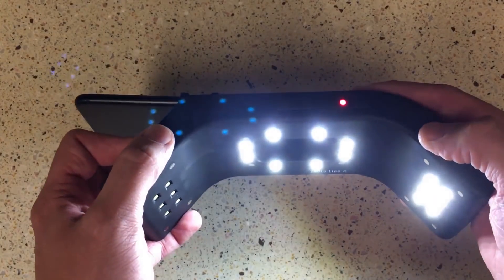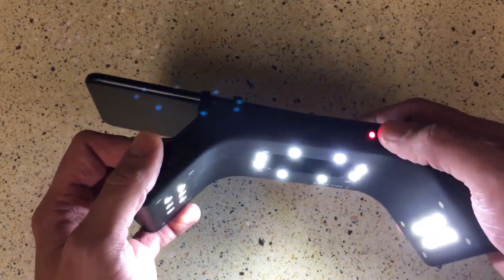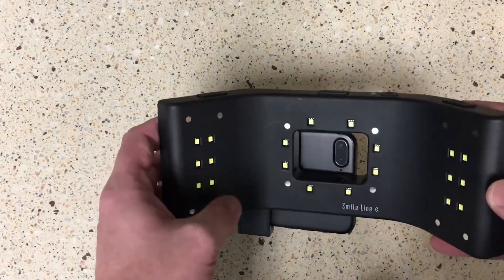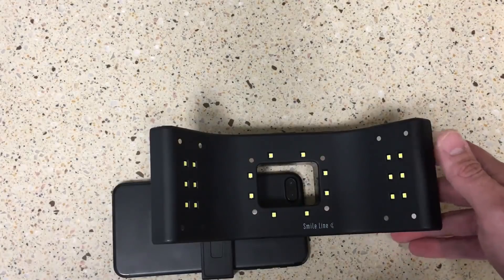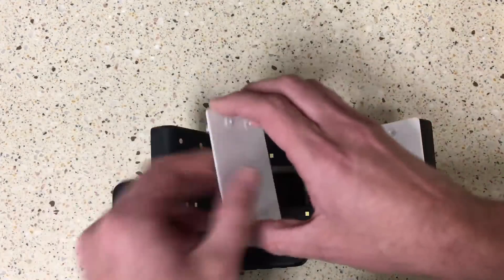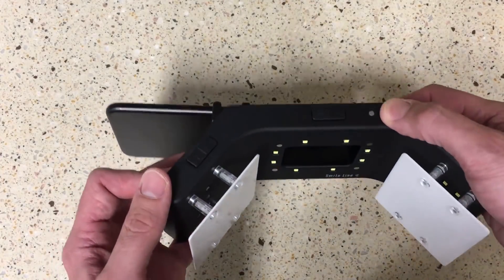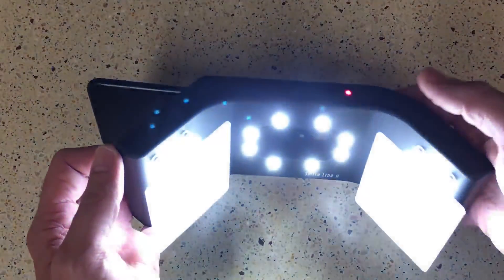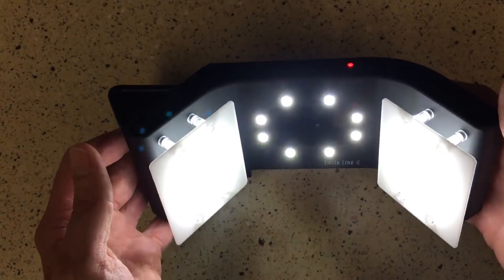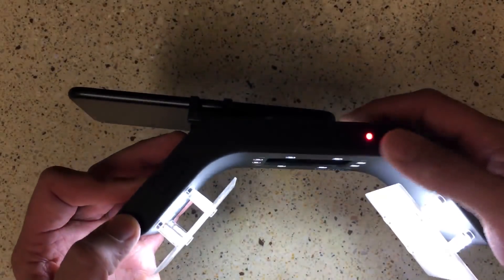Another cool thing about this light setup is it comes with diffusers. There are little magnets here on each side, and you can take these light diffusers and just pop them on magnetically on each side to get a really nice photograph. That is going to help diffuse the light coming from the sides to give you a really nice shade-corrected photograph for your anteriors.